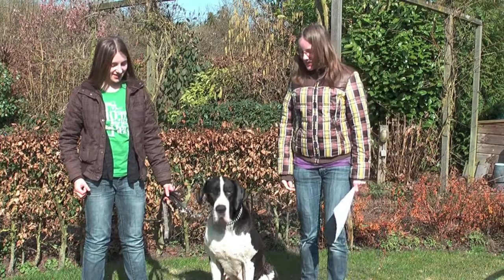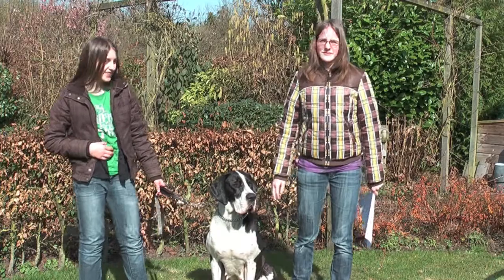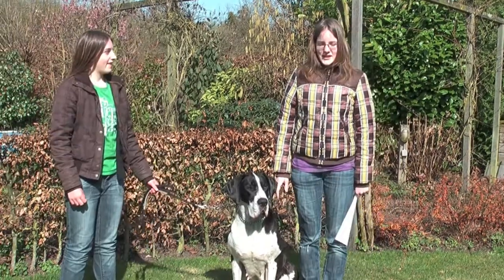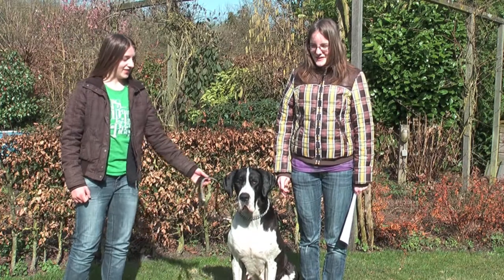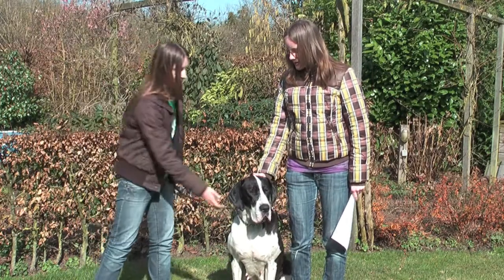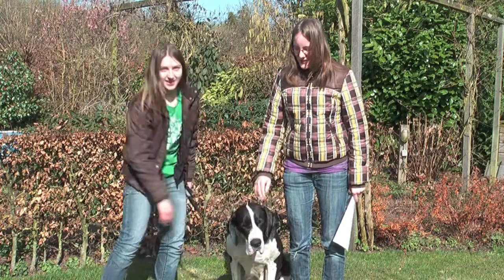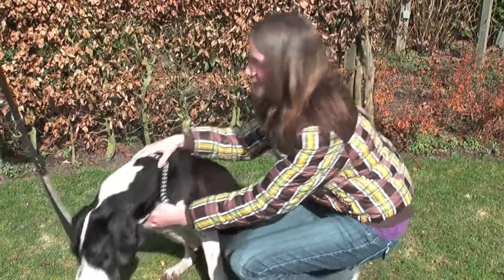This is Zach. She is a small Great Dane. Lynn and Ilse take care of the dog. This is Zach. She is the best dog in the world.